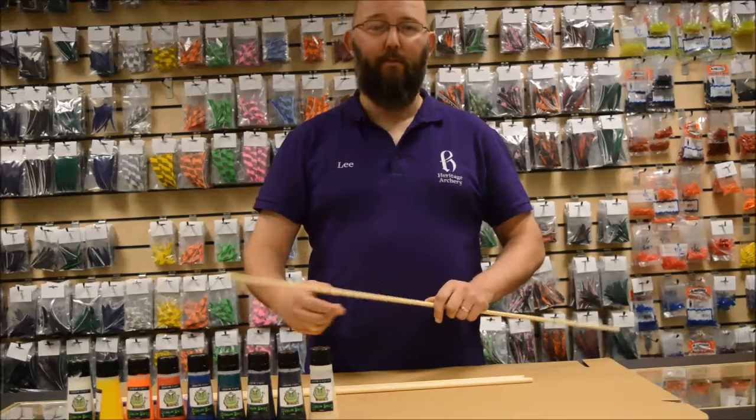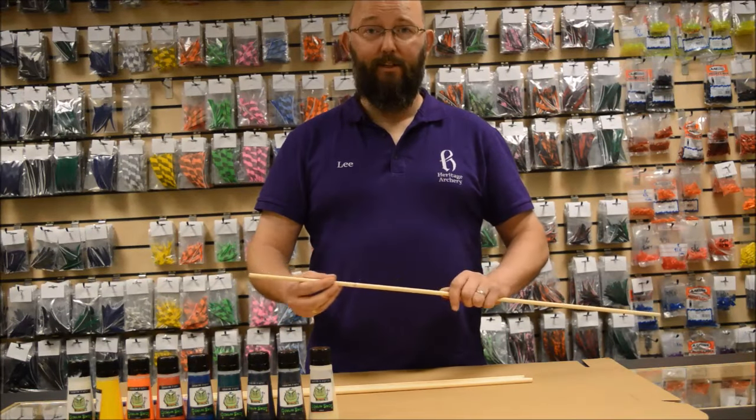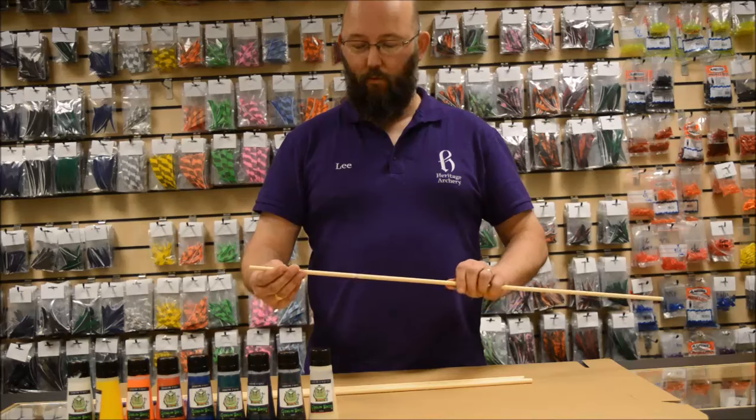Today I'm going to show you the new range of paints from Goblin Snot. Very easy to use — we'll do a white one first.